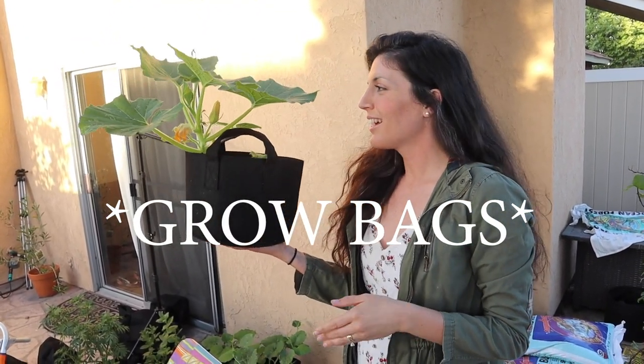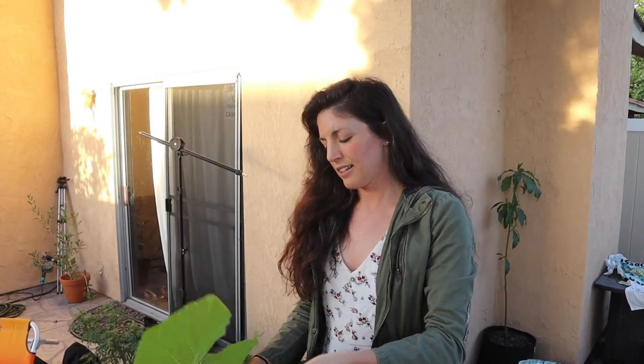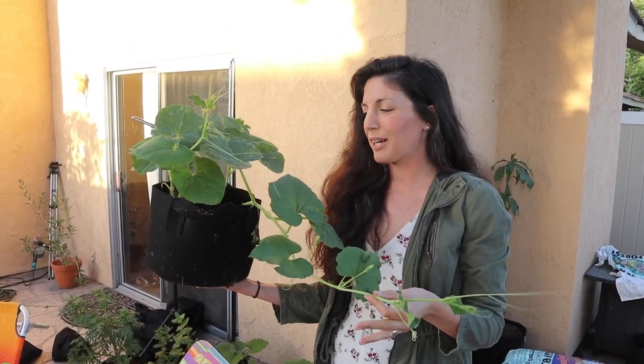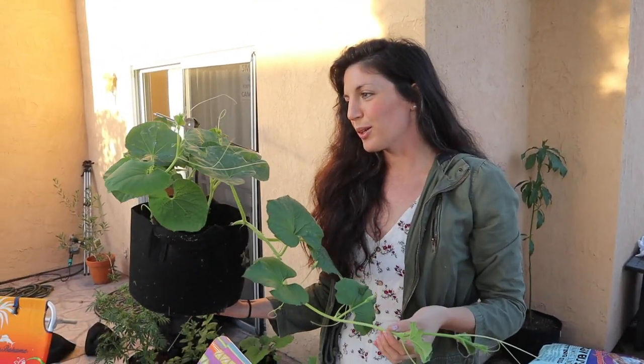I'm really excited about these grow bags! This one plant in particular is supposed to produce a 200-to-500-pound pumpkin — I think it's called the King Squash pumpkin from Baker Creek — and it is loving the grow bags. In fact, all the plants in grow bags right now are doing really well. I'm using Fox Farm soils. Another one doing really well is birdhouse gourd, which I'm growing so I can have birdhouses. It would also make a great wall covering on that chicken wire trellis.